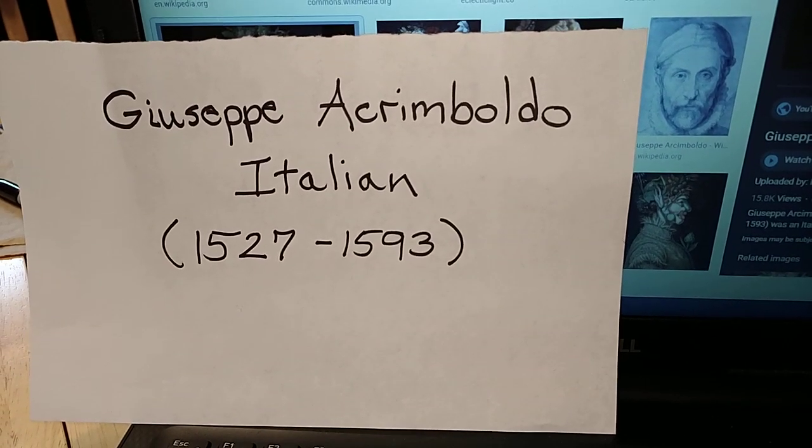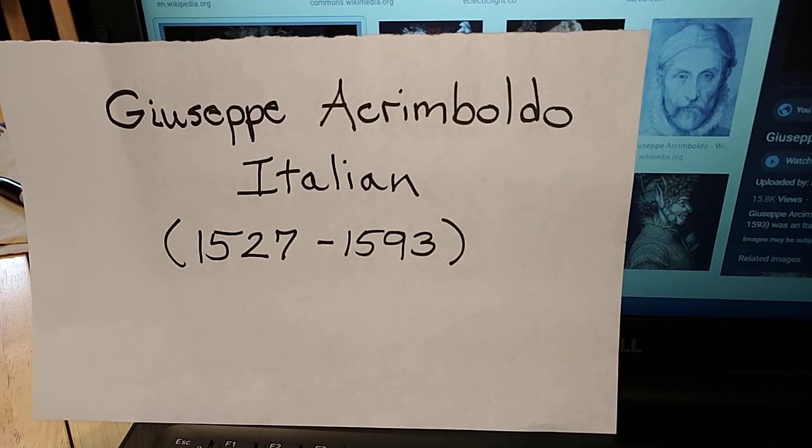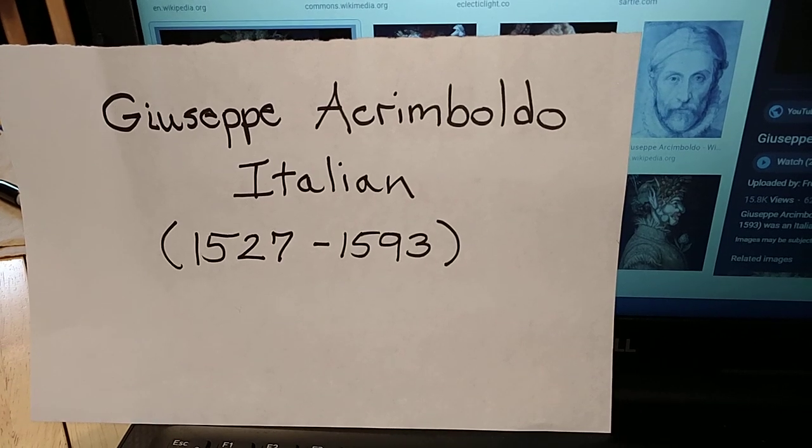The artist that inspired this project is named Giuseppe Arcimboldo. He's Italian. He was born in 1527 and he died in 1593.